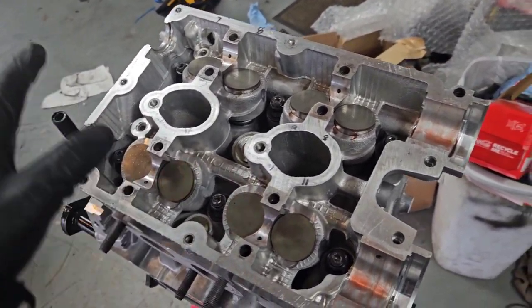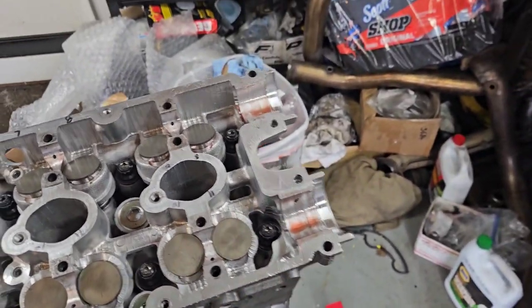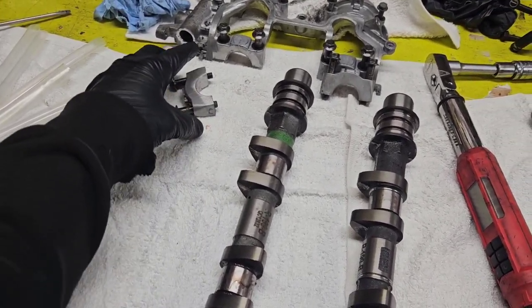100 foot-pounds is a lot for head studs on one of these — quite difficult, but we got it done. Now we can pop our cams back in, get our cam caps on there and torqued.